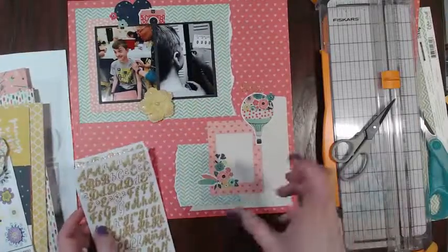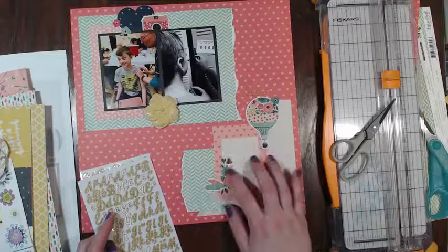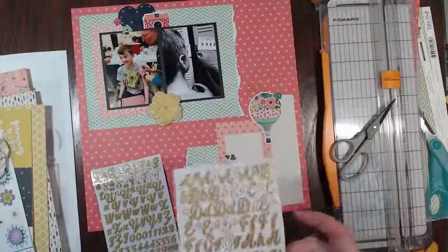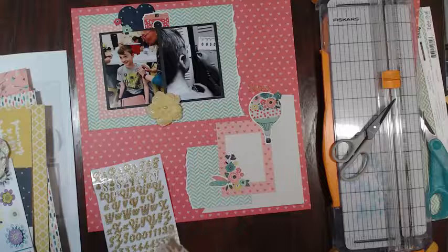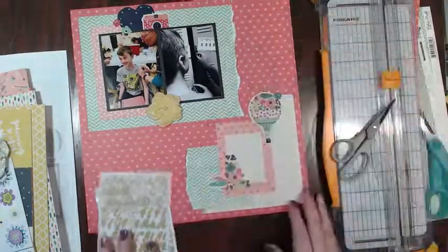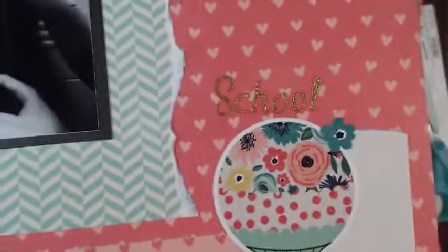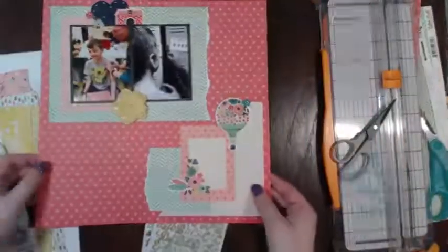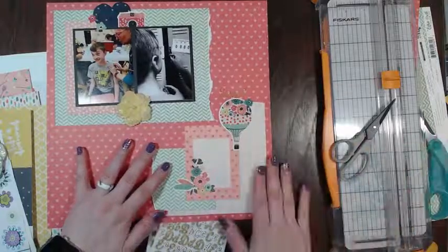Yeah, I do agree this corner is kind of busy, but I kind of feel like it's okay because I'm going to have the writing and I think that will help ground this corner. Do you think I should add more embellishments in this corner, or are you just saying it's too busy? Can you guys see that? I bet you can see it now that I bring it up. Maybe I could outline it - I bet I could outline it in black and that'll make it pop off.